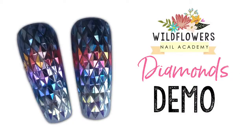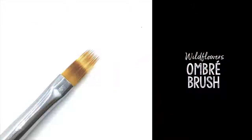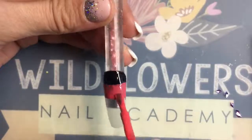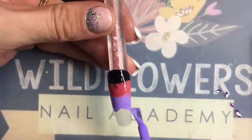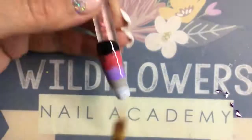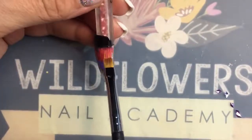Hey everyone, Lauren here from Wildflowers Nail Academy to teach you how to do these crazy 3D diamond nails. You're gonna want to grab your Wildflowers ombre brush to start this look if you want to copy mine — it's not completely necessary. I'm gonna start with an ombre to sort of enhance the background, so you want to apply all your colors of gel polish.